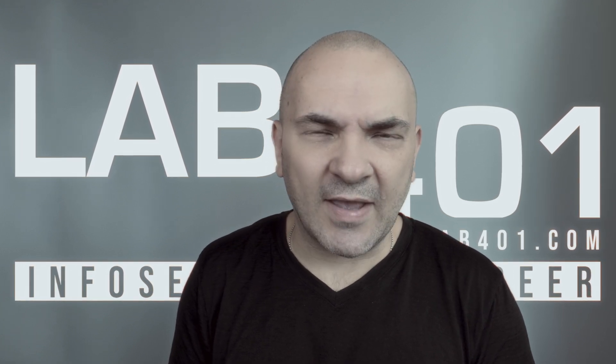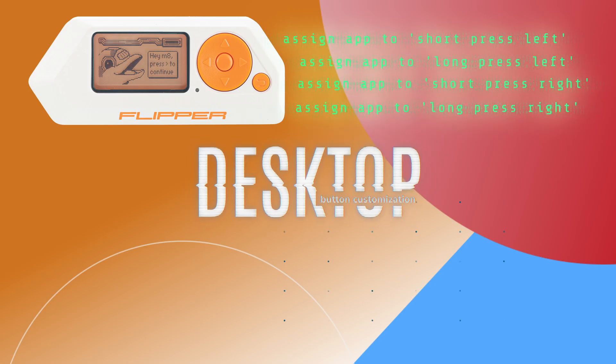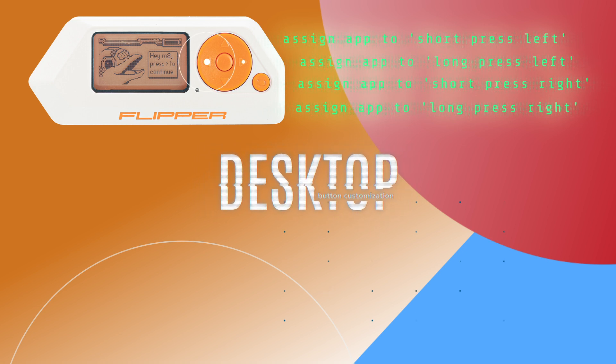Not much has changed, so it should be fast. Let's get started. Desktop: customize your favorite apps with new settings for left and right buttons.